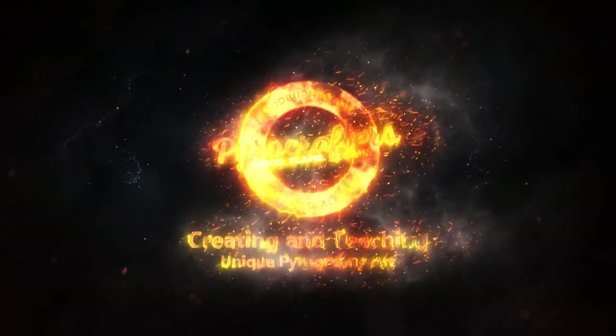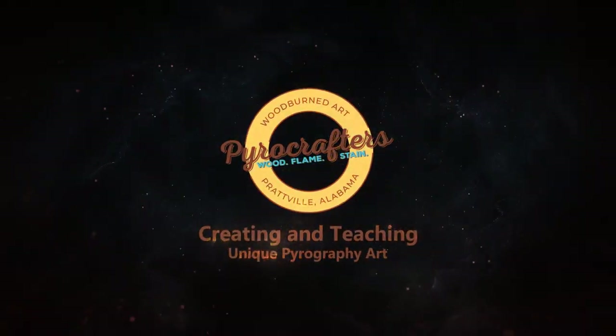If this is your first time here, welcome to the Power Crafters channel. This is where we talk about everything wood burning, and I encourage creativity through pyrography art. If that sounds like your jam, don't forget to subscribe, and if you want to comment and like, it's a great way to support my channel so I can keep making content.